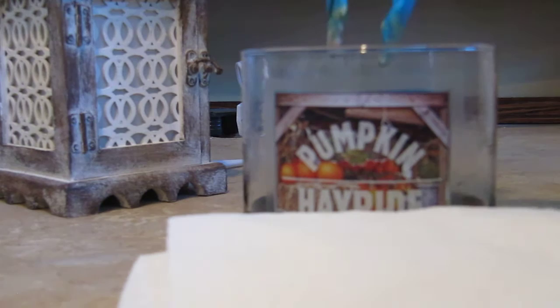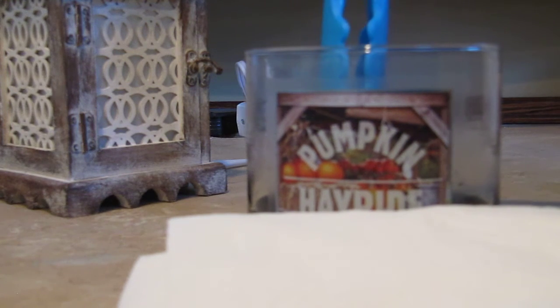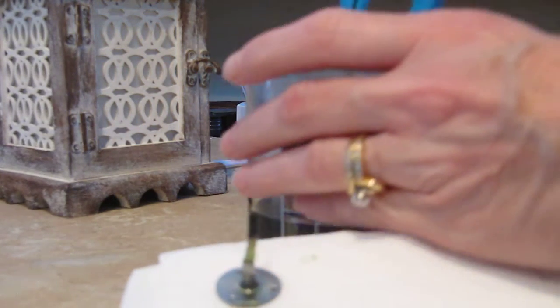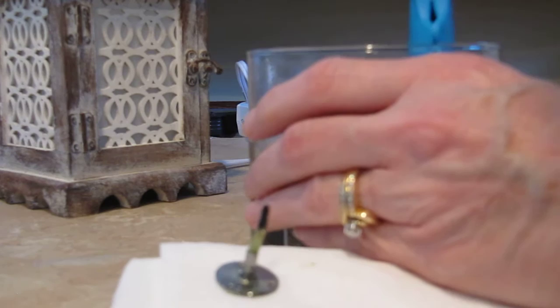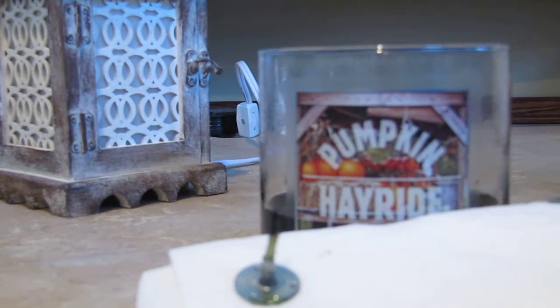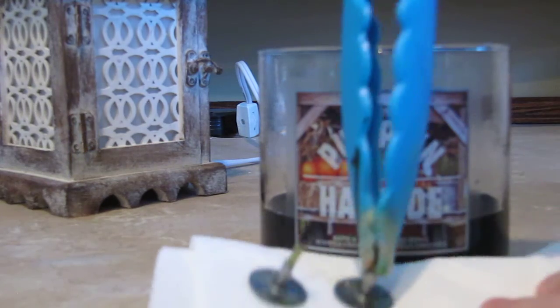First thing I do is just blow out the candle, get my paper towel ready, then I grasp the wicks with the tongs. You probably can't see it but the glue is kind of sticking on there. I let the excess wax drip off.